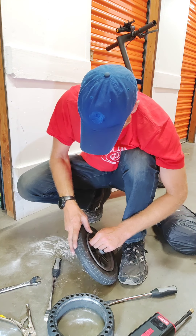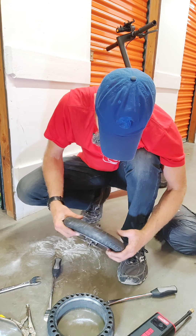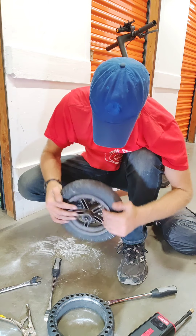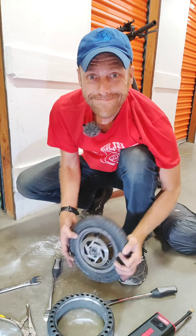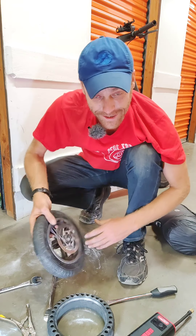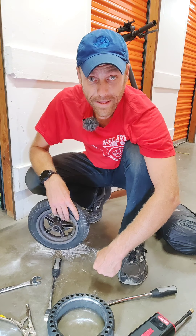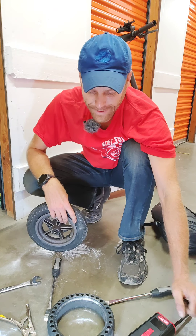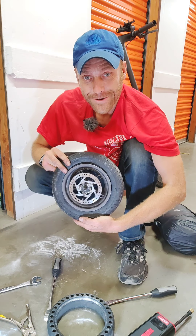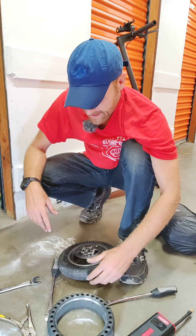I'm just wiggling it around to make sure it's all seated. Been doing this for 12 minutes now. Archer, now that you're five years old, I think it's important to start making some videos for you. Changing the tire on your scooter is a good skill to learn.